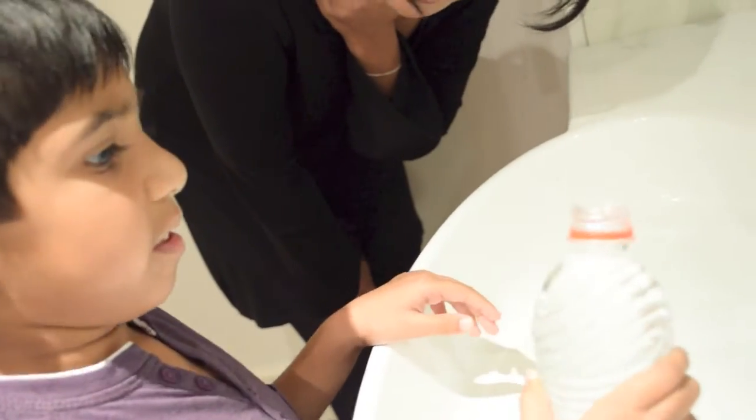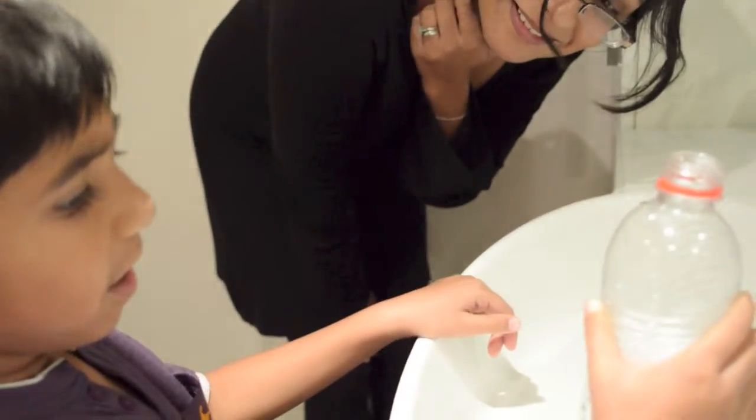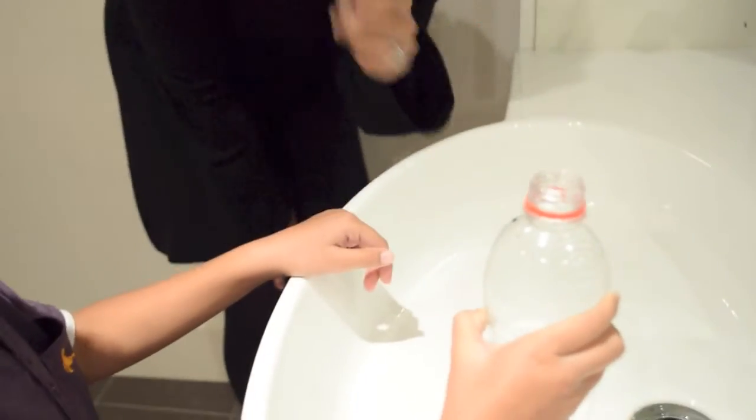Now can you show me when it is half full — what does it look like? Half full, please. What is that? Half full. Brilliant. Excellent.